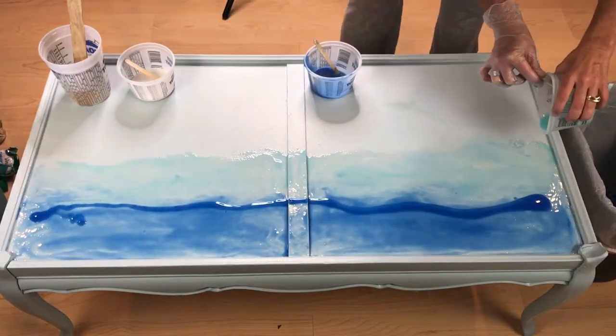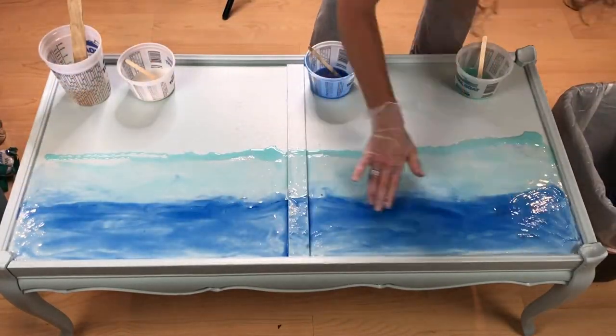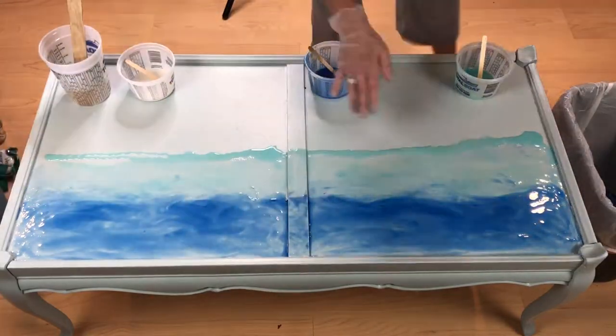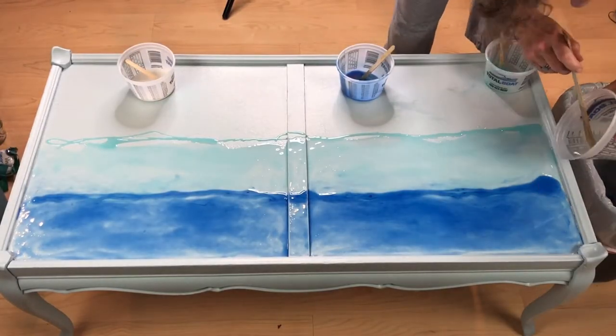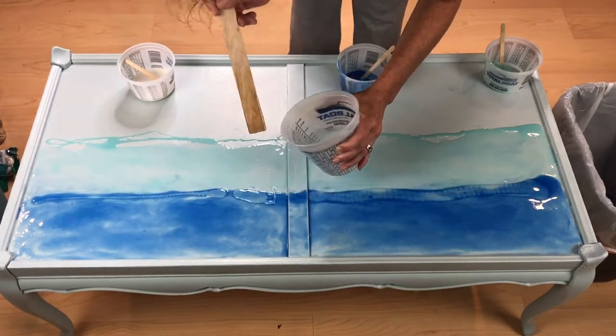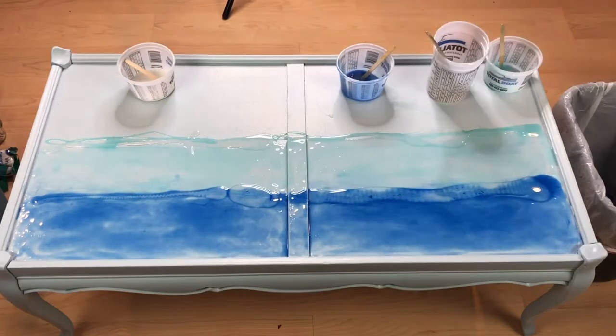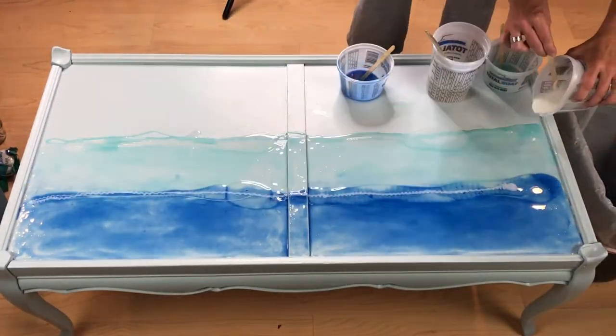I wanted a little more blending so I added a little more of the dark blue and the medium blue and mixed them together some more with my gloved hand. Next I wanted to start working on the waves so I poured a line of clear epoxy between the dark blue and the light blue and then at the bottom of the light blue. I then repeated with the white mixture on top of the clear mixture.